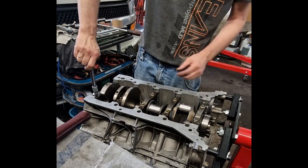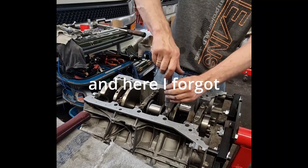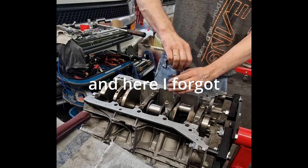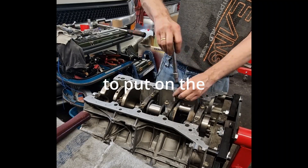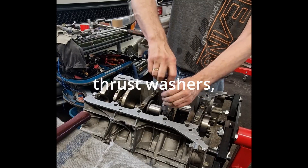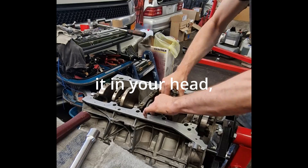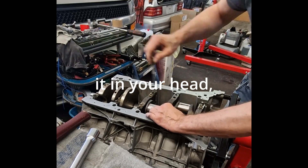Overall, the M157 block is a perfect balance of lightweight engineering and brute strength. It combines advanced metallurgy, precision machining, and clever design to handle both everyday driving and the brutal forces of performance tuning. This block is the heart of AMG's philosophy: high power and reliability.